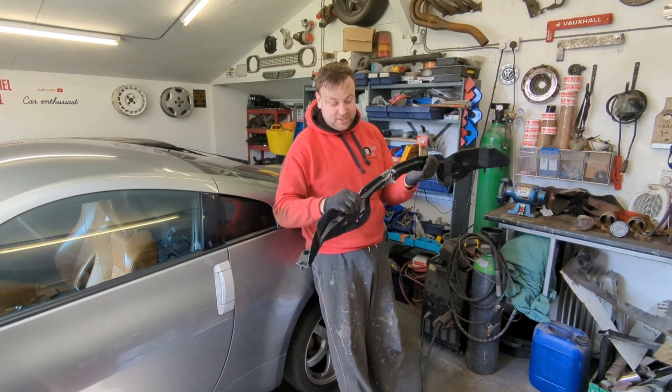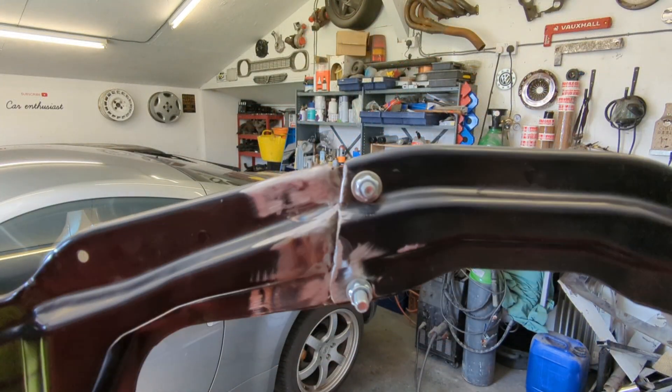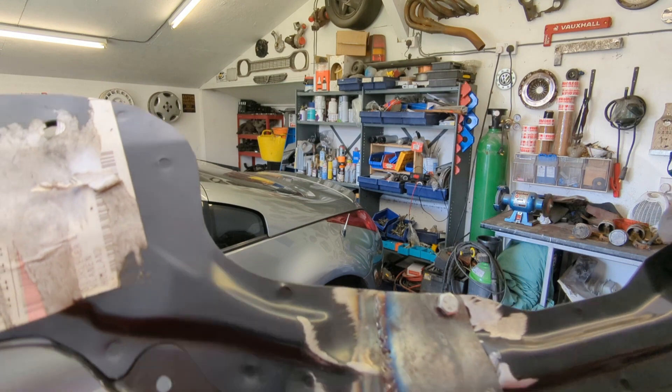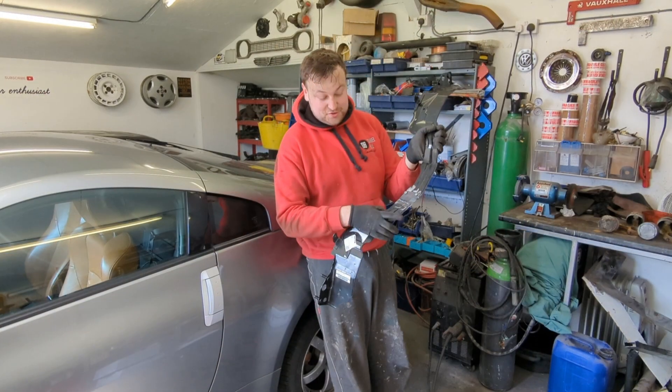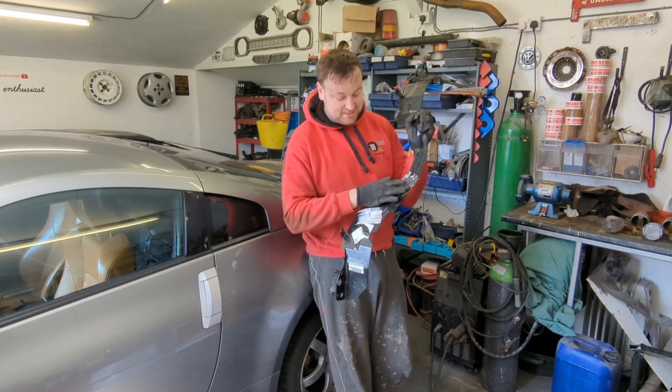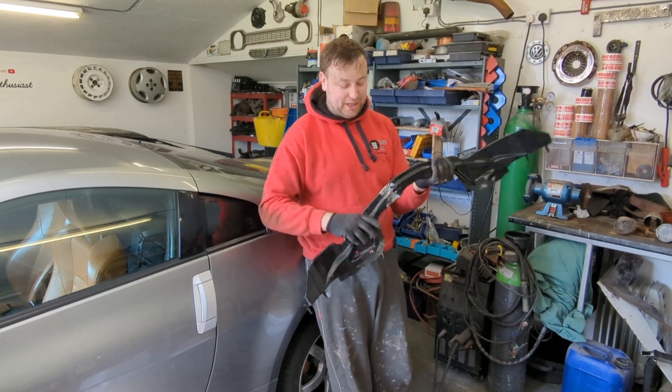Right, we've done it - welded it up and made a little bracket. I might weld the bolts or I might not - I'll see how it fits first because the bolts might get in the way. I'm really happy with that, it's really strong. I used two-mil plate, welded really nicely as you can see. Nice and strong - I'm going to prime it and paint it black and it's going to look factory.